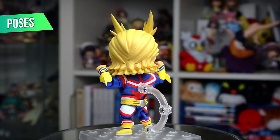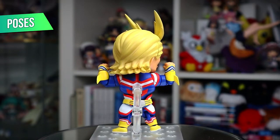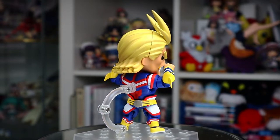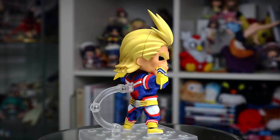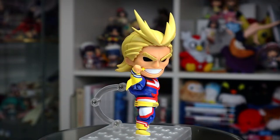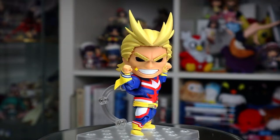But getting past that, he really is quite lovable, which is true of him in the source material too. All Might has a really unique body shape which stays in line with the Nendoroid aesthetic while still keeping his huge muscles. He may look kind of strange at first but he really does grow on you.